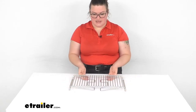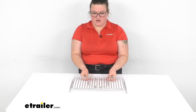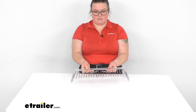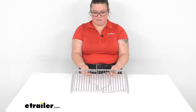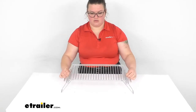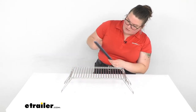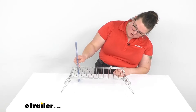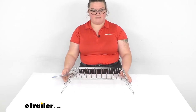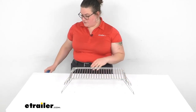You can also use it partially folded, although there's nothing really to keep the legs from falling down. Most of the time you're probably going to be using it all the way out. This does give you that extra height you need — it's about four and three quarter inches above whatever level it's sitting on, which gives you that little extra height.